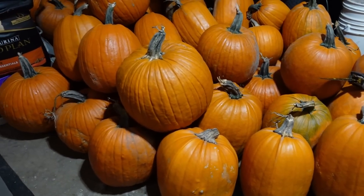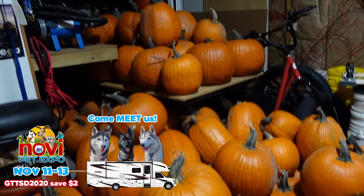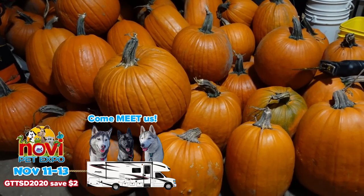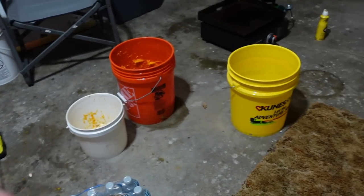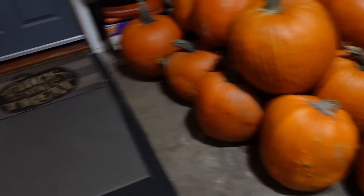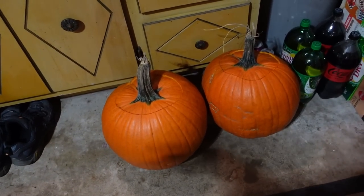We'll show you guys this process along the way as well. We have 109 pumpkins total that we collected for Halloween. Jamie's got his setup ready with his buckets and his drill and all the things. He's already got two done — we're two ahead and nobody's even here yet.